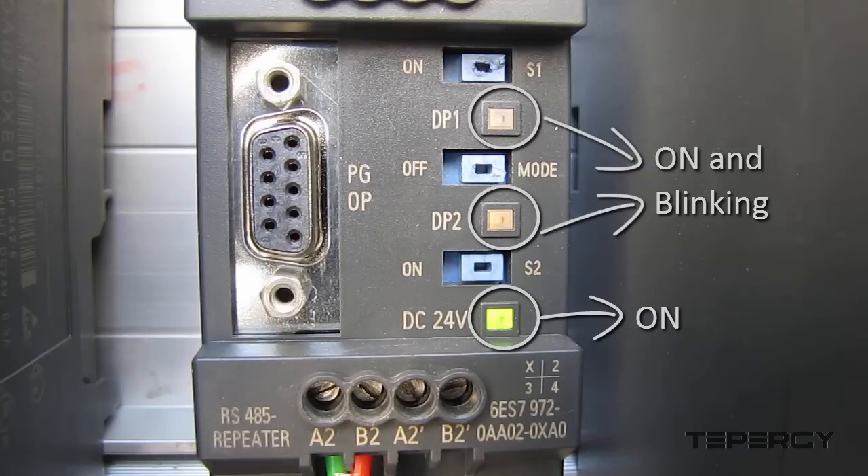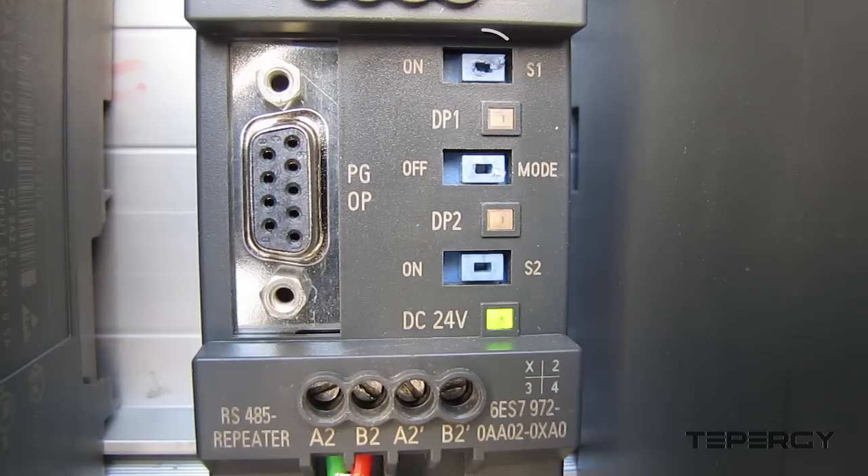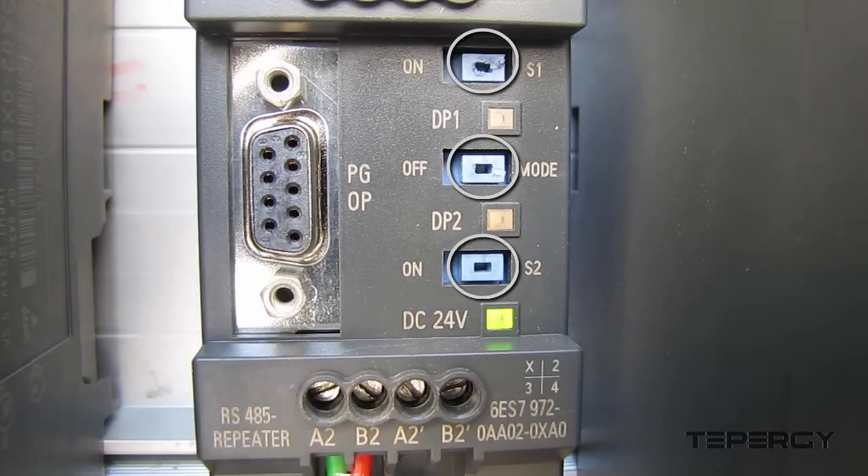In our experience, when the CPUs and the HMI are not communicating data properly, the most common issue is an improper cable connection. If that is the case, you need to check your cable connections or change the Profibus connectors. The switch positions on the repeater should be left in the default mode for proper function. Changing the switch positions should not be attempted without proper instruction.